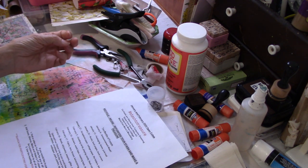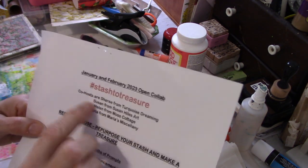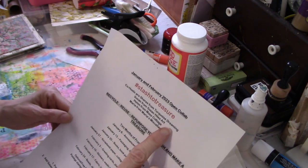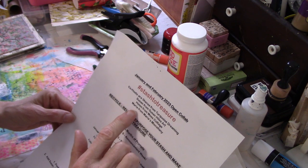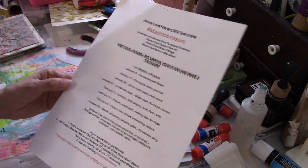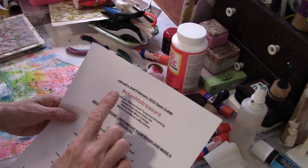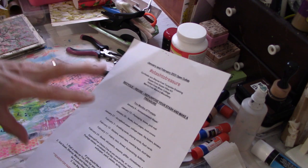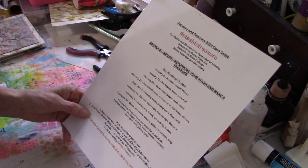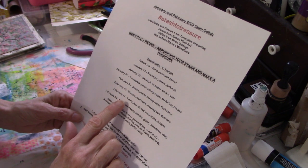Today is February 17th and this is the Stash to Treasure open collaboration, co-hosted by Sherry from Turquoise Dreaming, Susan from Susan Heil's Art, Maria from Maria's Miscellany, and myself. This is the second to last week of this open collaboration, but you are more than welcome to join whenever you want. Just make sure you use the hashtag so you'll be put in the library of all the videos made for this collaboration.